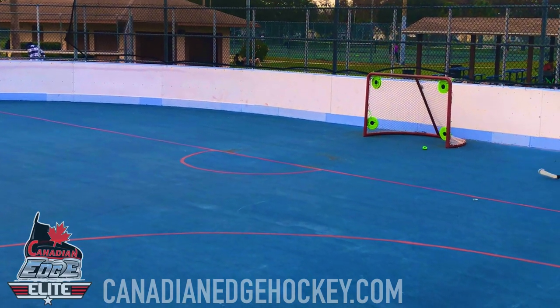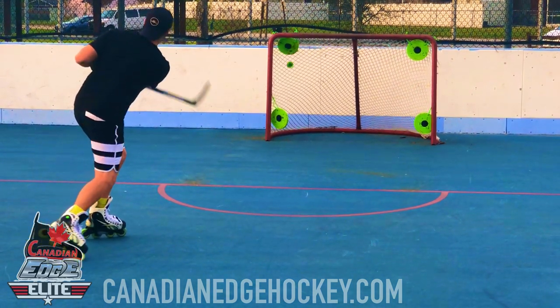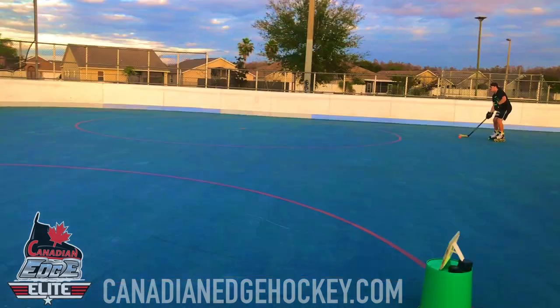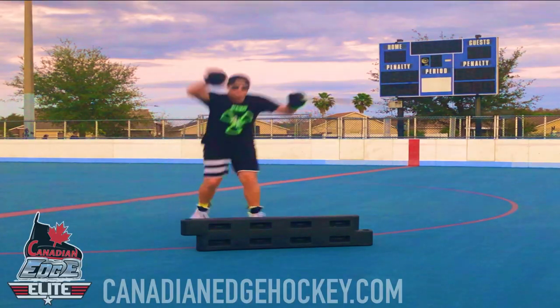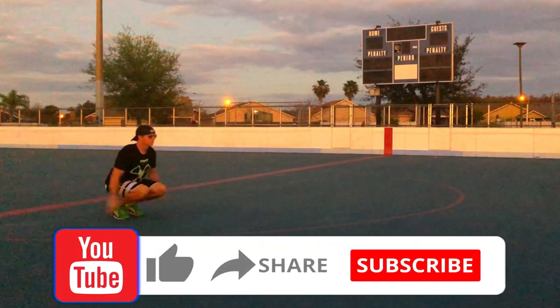Atomic Hockey training will help players to achieve quick hands, puck and player awareness, peak fitness, lose weight, increase body tone and definition, and improve flexibility, balance, and coordination. Atomic Hockey training will also boost players' confidence, making them smarter hockey players.